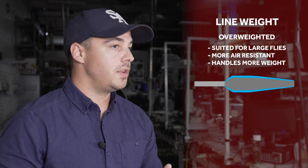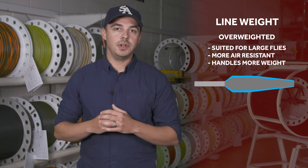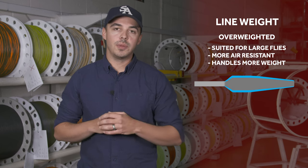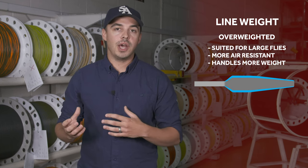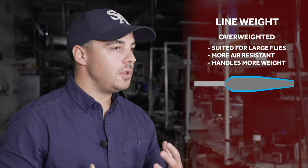The third and final aspect that controls how a fly line behaves is the physical weight of the fly line. We sometimes make lines that are what we call overweighted — they could be a half size overweighted, a full size overweighted, or even more. The more overweighted a line is, the better suited it is to larger flies. So if I'm trying to throw a large streamer or a large bass bug, I want to pick a line that is overweighted because it's going to handle that larger fly better. If I was throwing small dry flies for trout, I could get by with a lighter line since that fly isn't very big or air resistant.